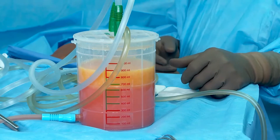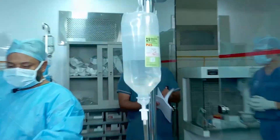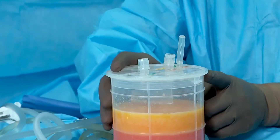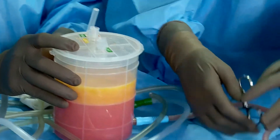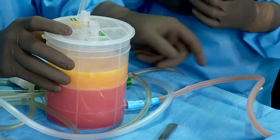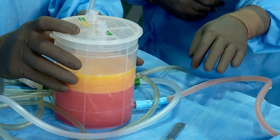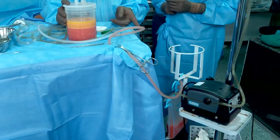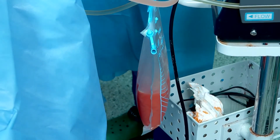We washed with normal saline along with soda bicarb — one liter of saline and one ampoule of soda bicarb. We have now removed the suction tubes, kept the box, and cut it. The excess fluid is discarded by gravity into a disposable bag connected at the outlet.